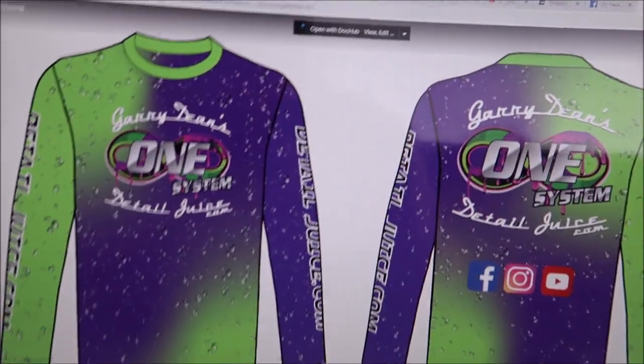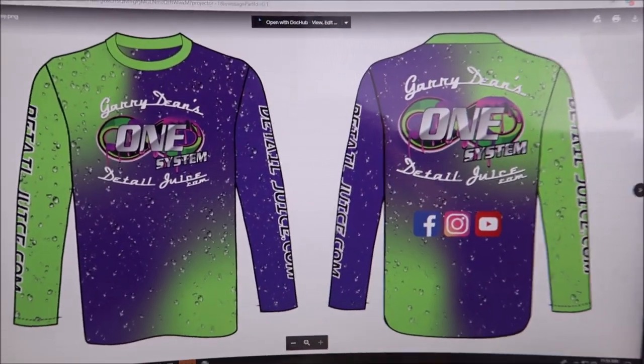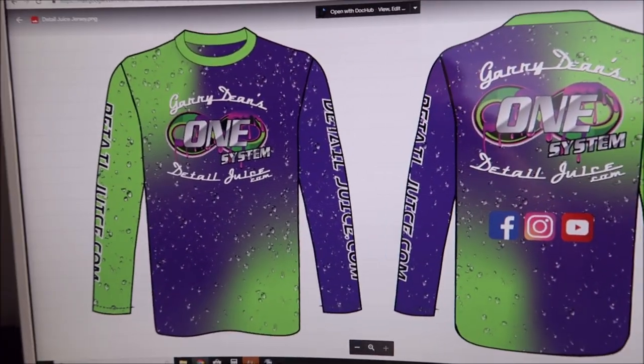That price does include the shipping. As soon as they get in, which should be about 30 days from now, I'll notify you and we'll get it in the mail.